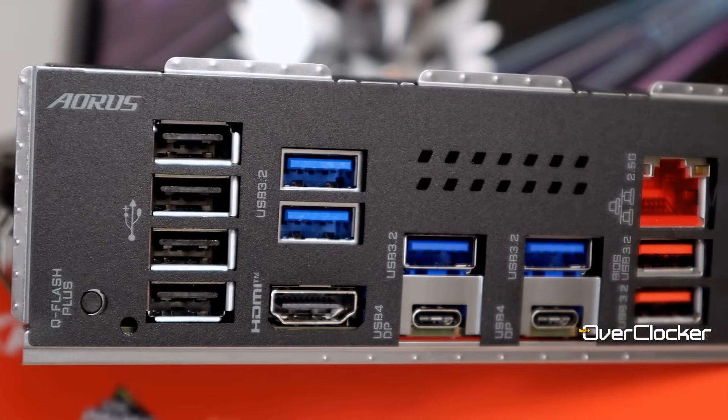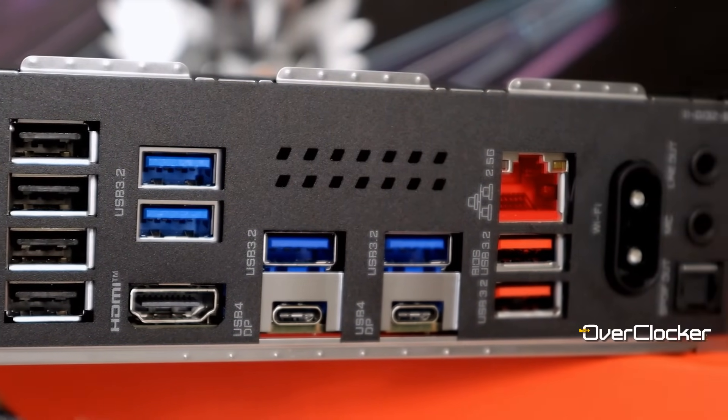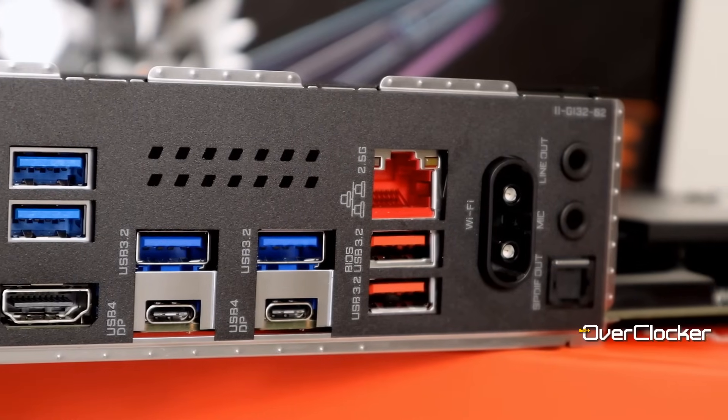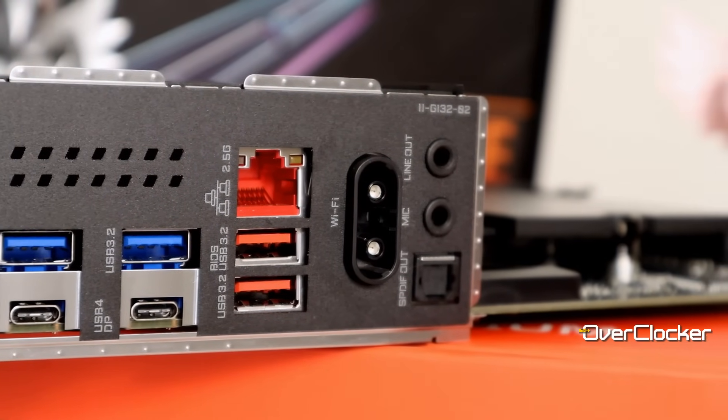Moving on to the rear IO, you'll find the Q-Flash button, four USB 2.0 ports, HDMI, and four 5-Gigabit USB ports. There are also two USB 10-Gigabit ports, two USB4 Type-C ports, Wi-Fi 7, and Bluetooth 5.4 connectors. Personally, I think Gigabyte is being too generous with the USB 2.0 — I'd happily see all four of those replaced with just one 10-Gigabit USB port.